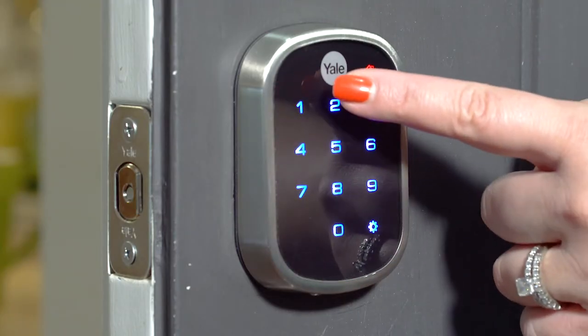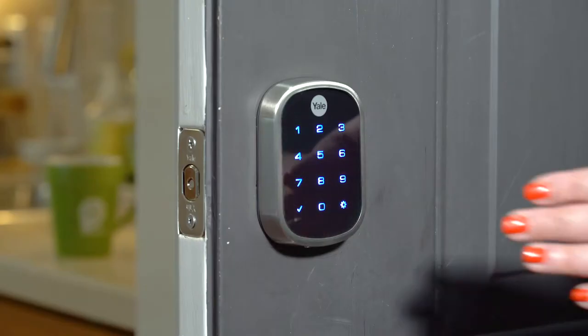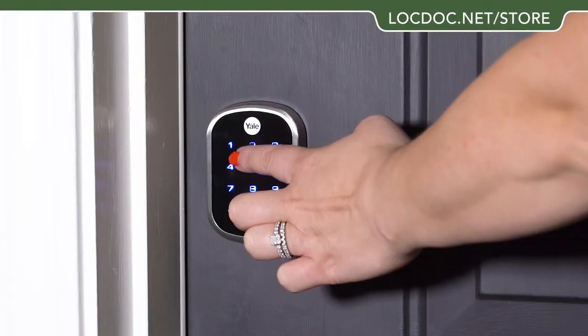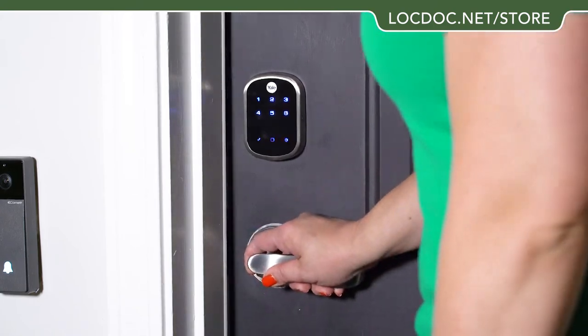Unlock your home without the hassle of keys by entering your four to eight digit entry code on the keypad. Lock the door behind you by simply tapping the keypad. Congratulations, you've installed the Yale touchscreen deadbolt. You'll never be locked out of your home again.